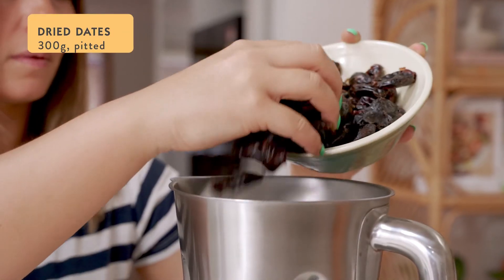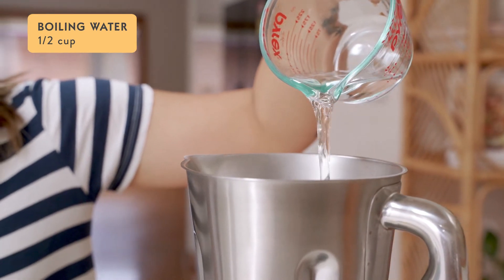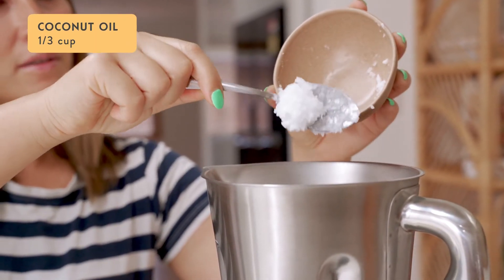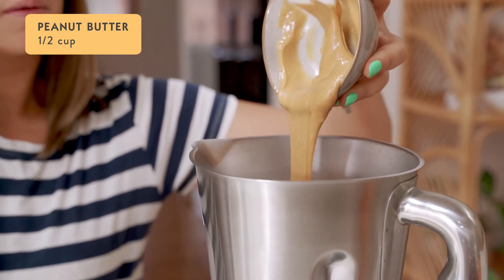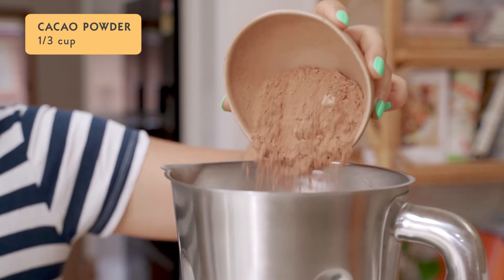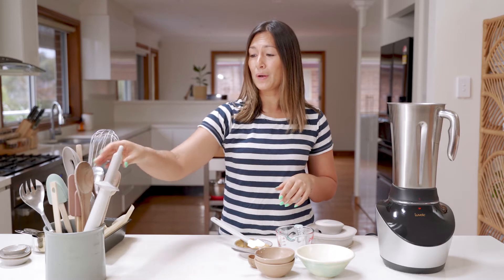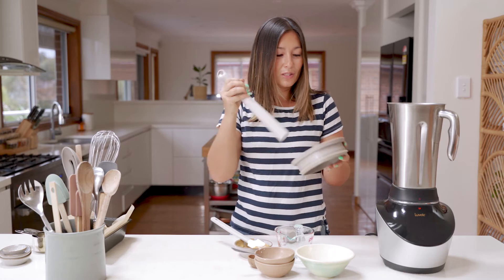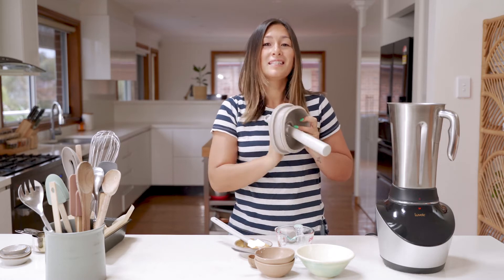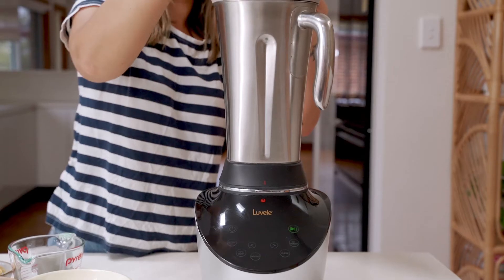So now everything can go into the blender jug. We'll start with 300 grams of dried dates, half a cup of boiling water, a third of a cup of coconut oil, a pinch of salt, half a cup of peanut butter, and a third of a cup of cacao powder. Once all of your ingredients are in the blender jug, you can pop the lid back on. I'm going to use the tamp attachment today, which goes straight into the lid, to push the ingredients down into the blades while it's running. We're going to blend this on nut mode for about 50 seconds.